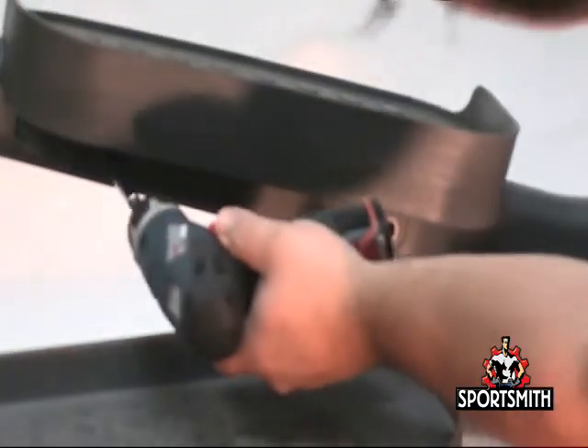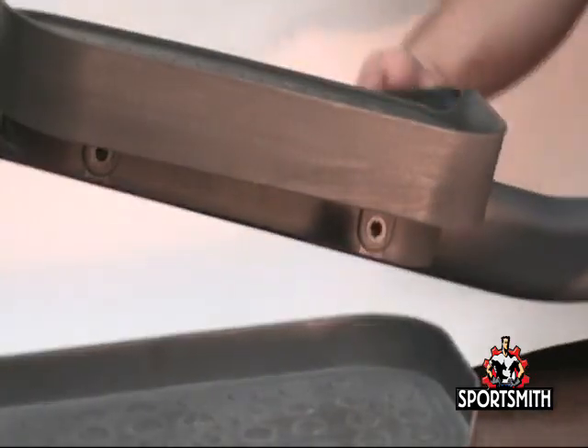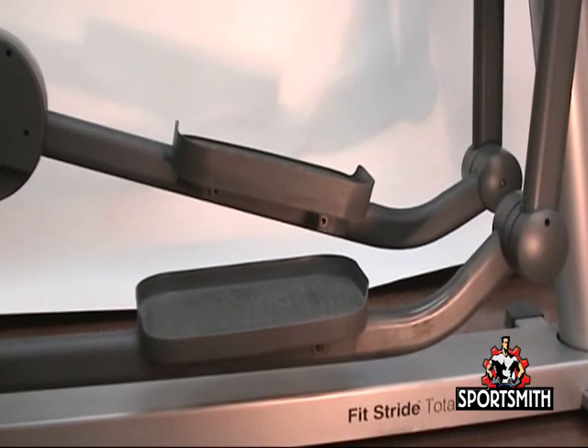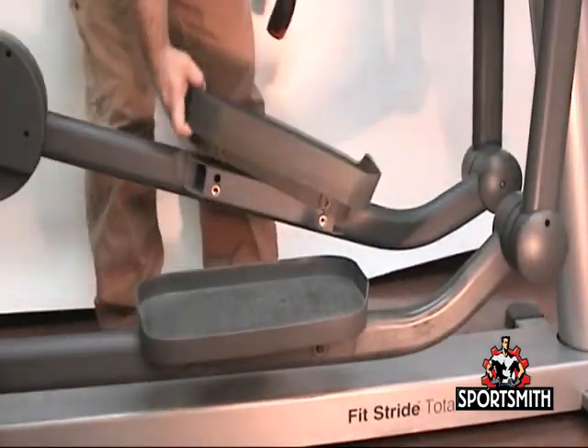Remove the four Torx bolts securing the pedal to the pedal lever assembly. Reinstall the new pedal in reverse order.